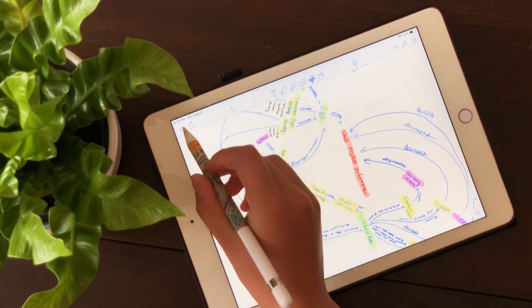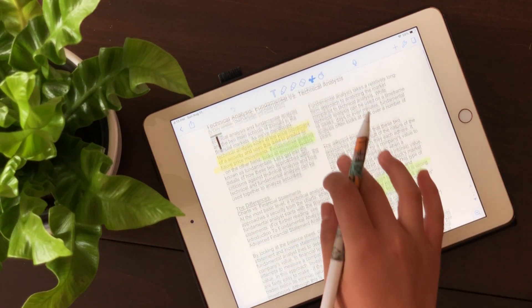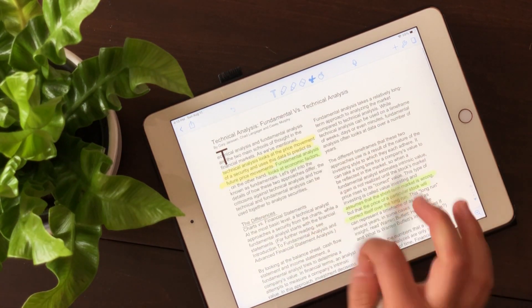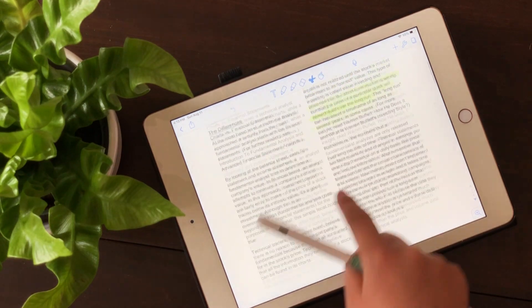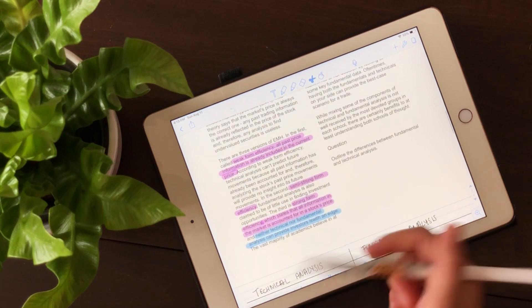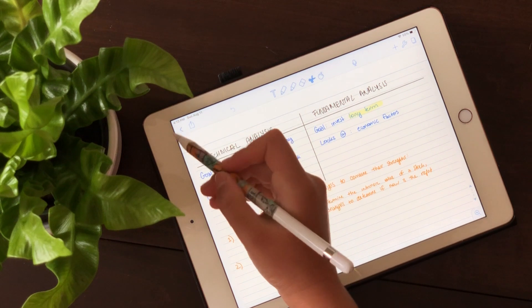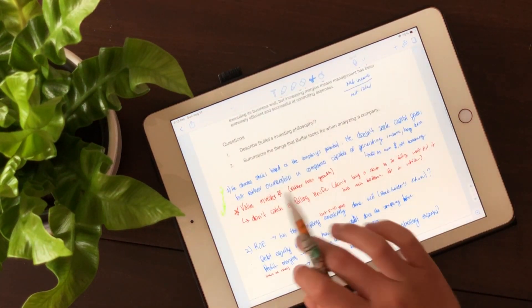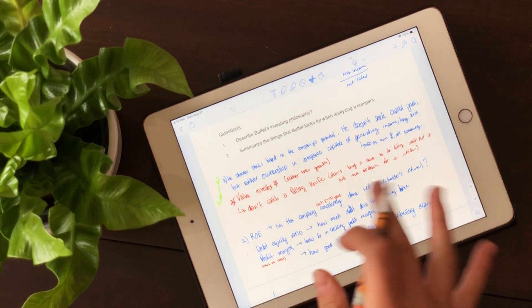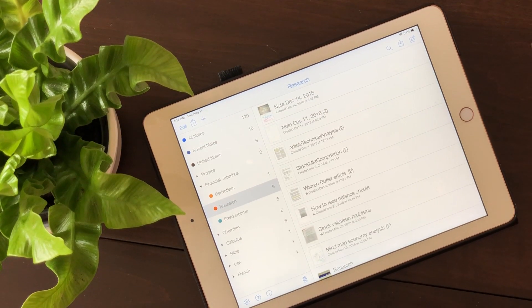For article analysis in that class, I'd download the article PDF using the same method, import it into Notability, highlight things, and answer any questions directly on the document. When the teacher took up the questions, I'd voice record and jot down any additional information I thought I'd missed when I first answered the question.